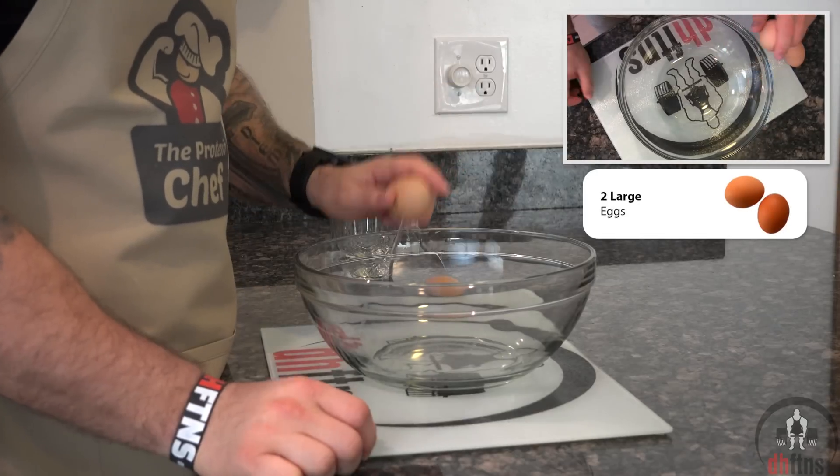After it cools, unwrap it and then — this is optional — you could top it with some Greek yogurt and strawberry slices. And there is your strawberry protein cheesecake. The two most important things here are: one, it has the texture of cheesecake, which it does, and two, the strawberry flavor isn't too overpowering, which it isn't. It's absolutely delicious and if you like cheesecake or strawberries, you're going to love this.